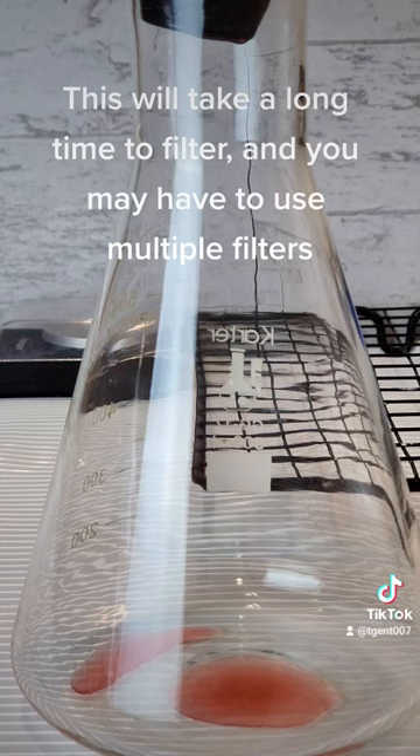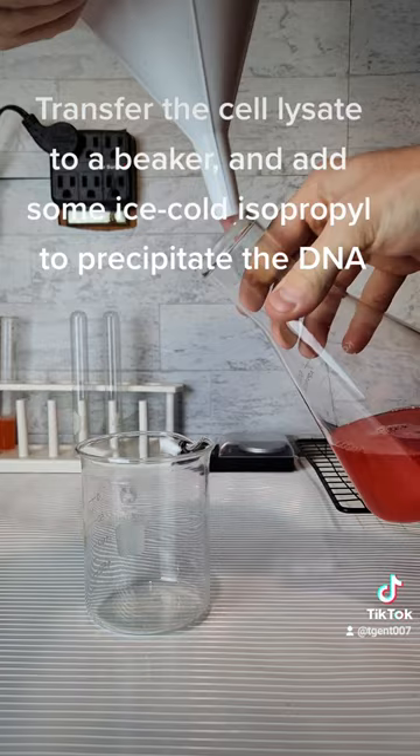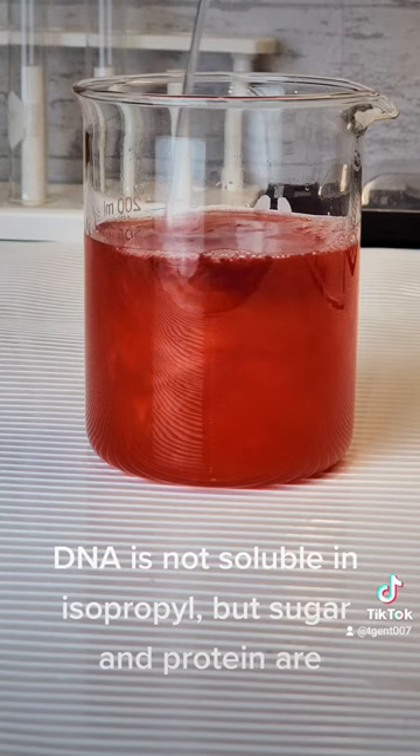After 5 hours, I have a good amount of cell lysate solution. Transfer the cell lysate to a beaker and add some ice-cold isopropyl to precipitate the DNA. DNA is not soluble in isopropyl, but sugar and protein are.